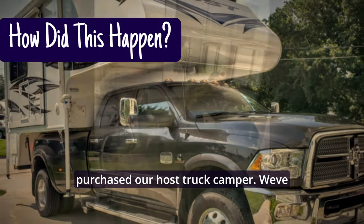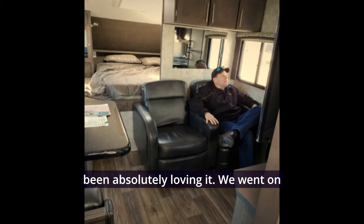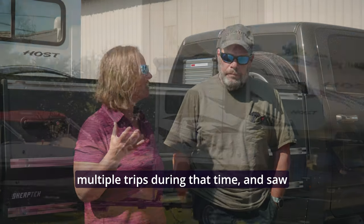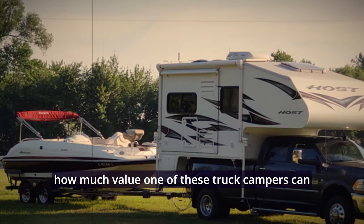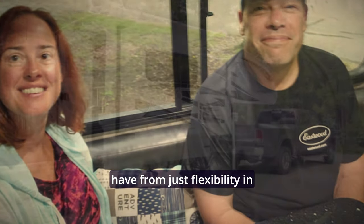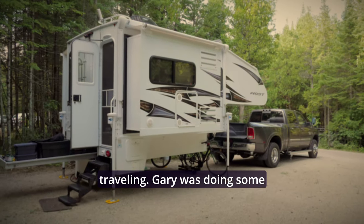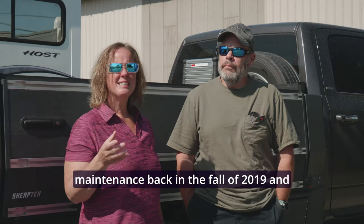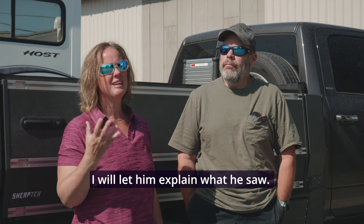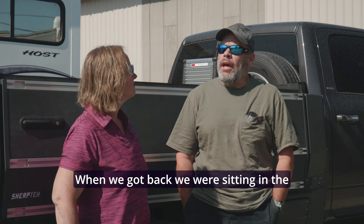We're going to give you a little history of what happened. Back in 2018 we purchased our Host truck camper and have been absolutely loving it. We went on multiple trips during that time and saw how much value one of these truck campers can have from just the flexibility in traveling. Gary was doing some maintenance back in the fall of 2019, and I'll let him explain what he saw.